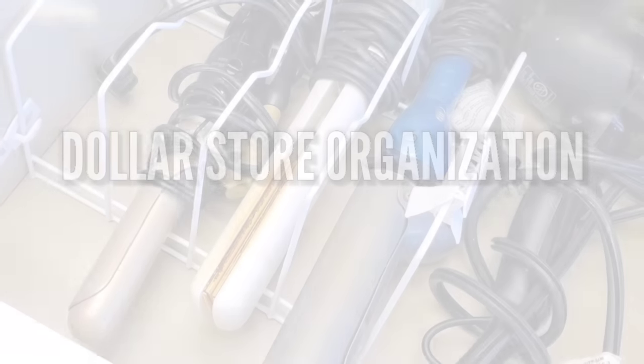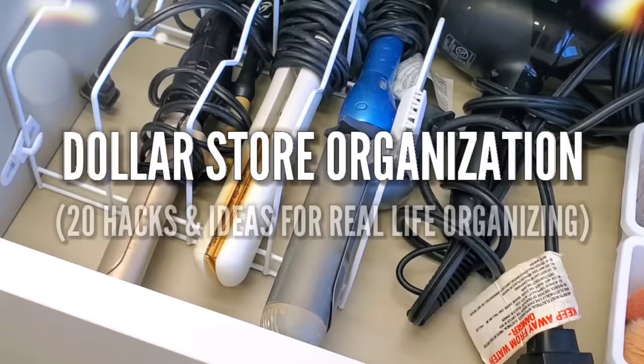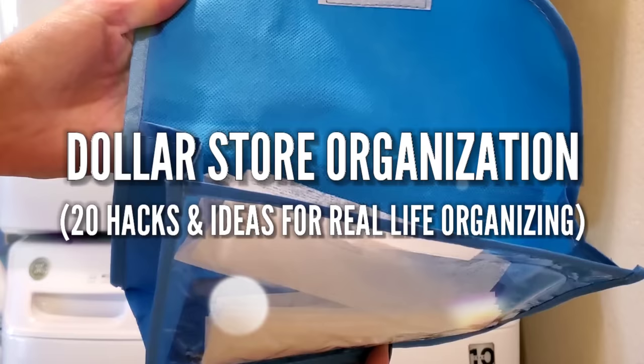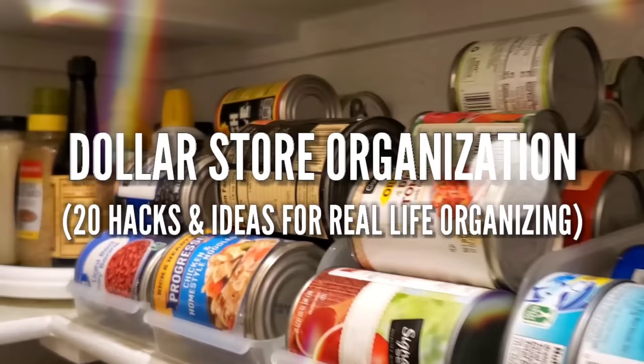Hey, it's Megan. Welcome back to the channel, my friend. In this video, I'm sharing over 20 hacks and ideas using $1 items. These are tried, true, legit hacks that for real are gonna work. I know, because I use them in my own home. They may not be Pinterest perfect, but I promise you they're very practical.